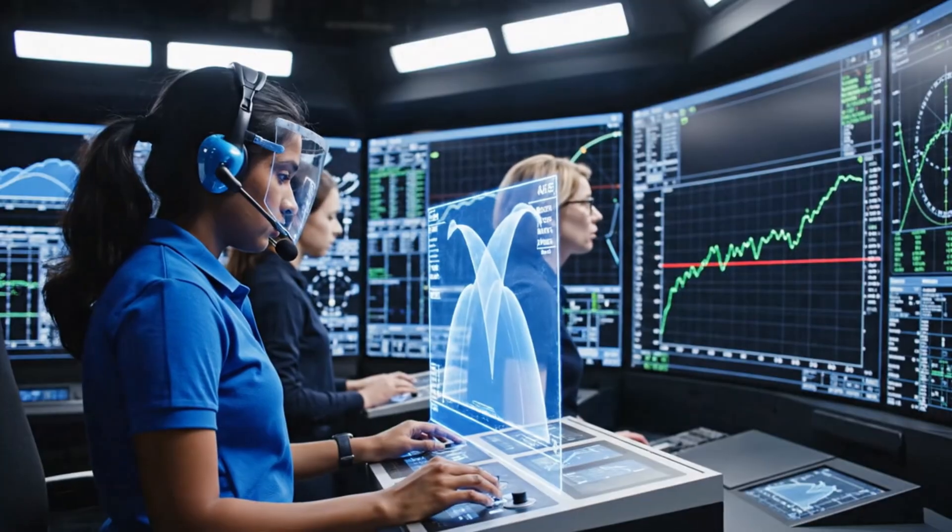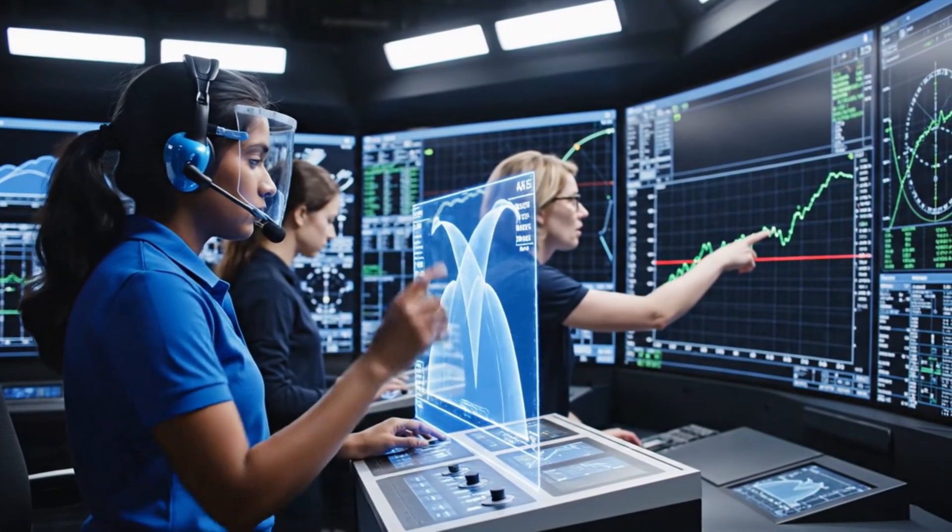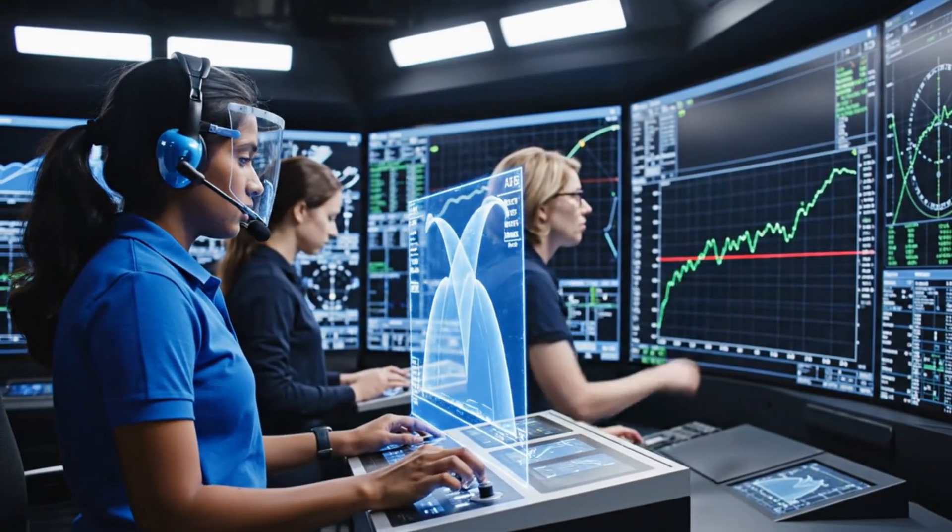Flat position holding at 45. Aerodynamic data matches prediction, system is stable.